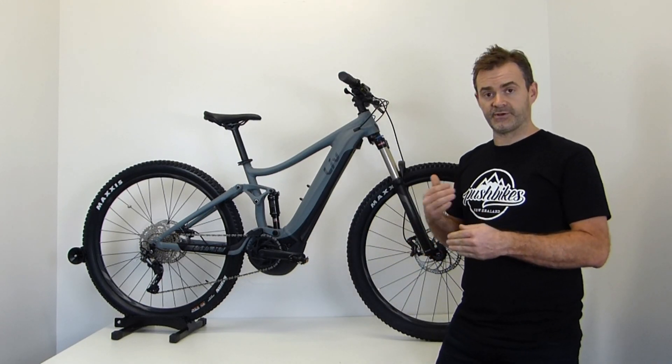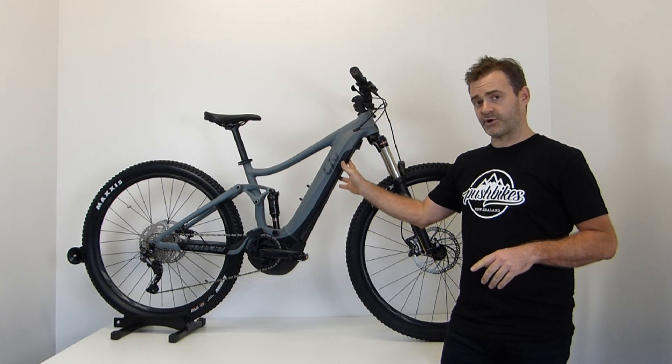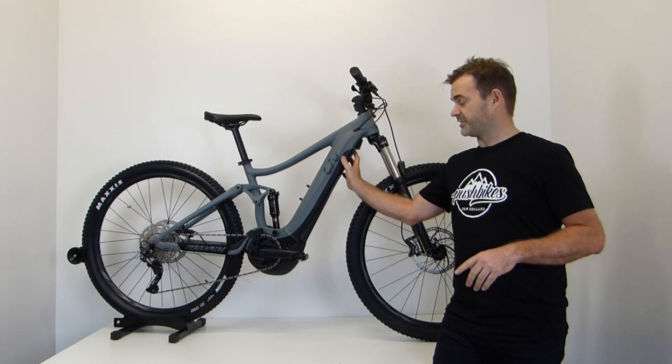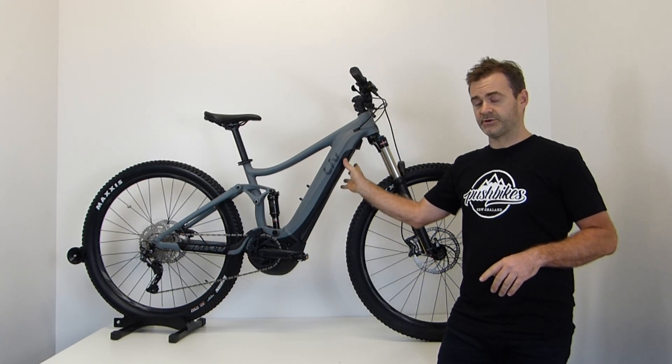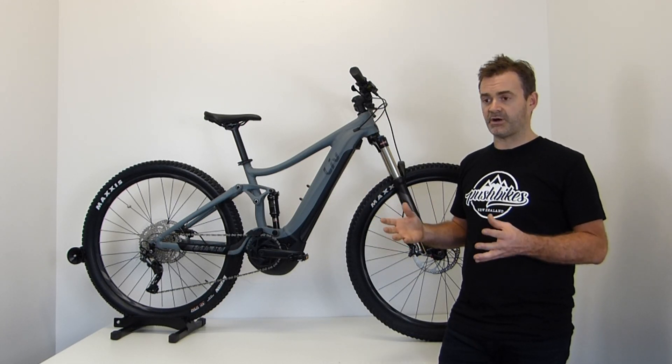When you put the power down through the pedals, it's equipped with a 500-watt-hour battery pack — plenty of juice — allowing you to travel in ideal situations up to a maximum of 100km range.